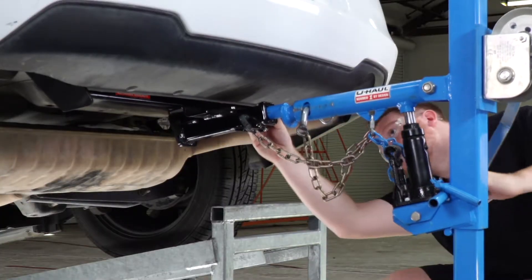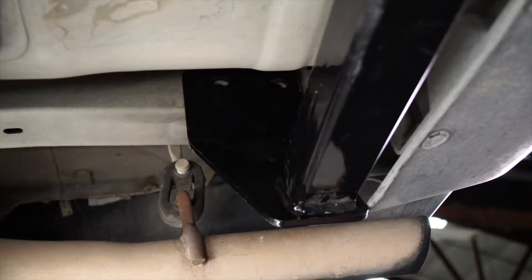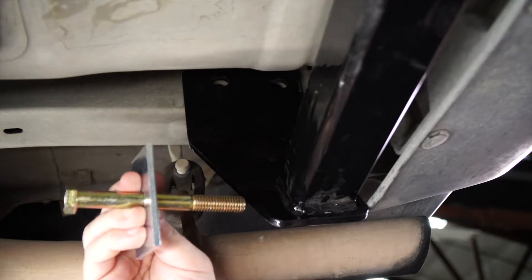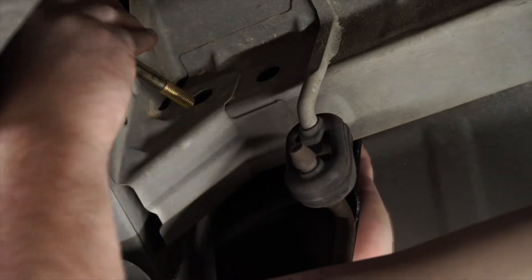If you don't have a hitch jack, we do recommend that you get an extra set of hands, as the hitch can be a little heavy. Now that we have the hitch lined up, we're going to go ahead and take our long bolt and our large spacer block, and we're going to bring it in through that rear hole coming in through the outside of the frame rail.